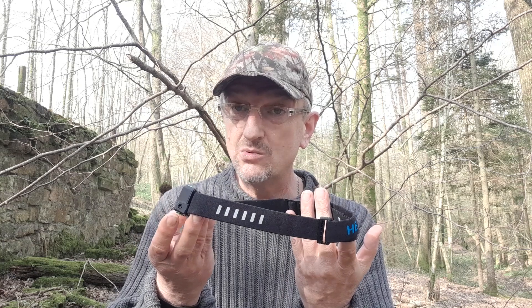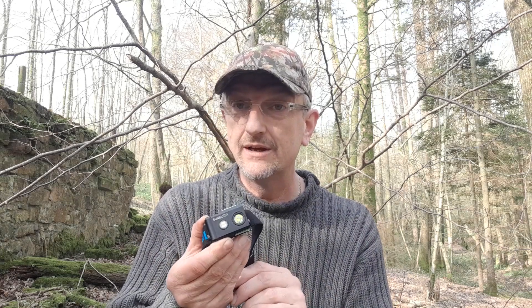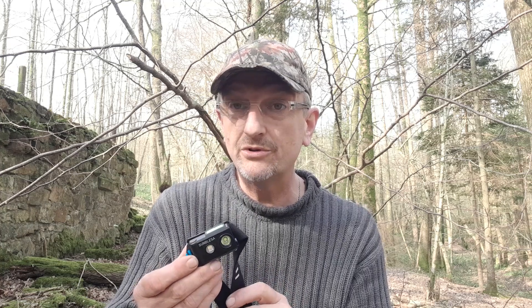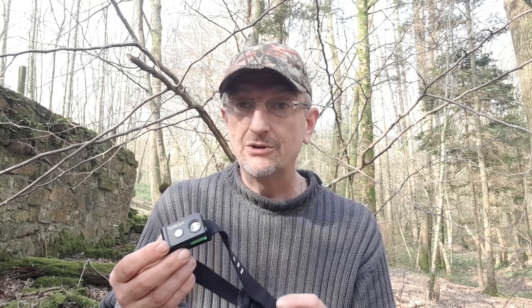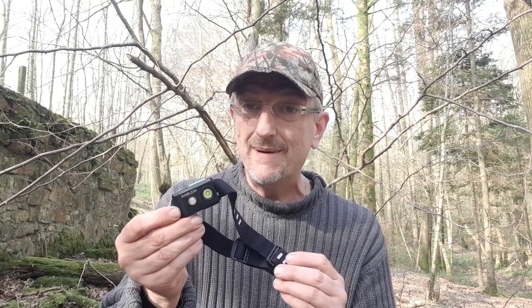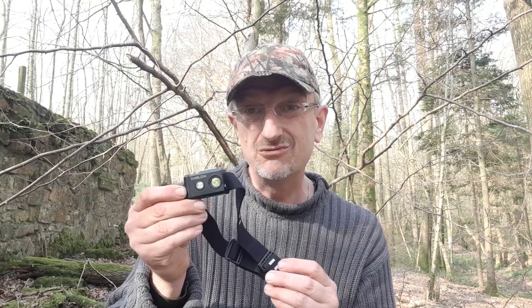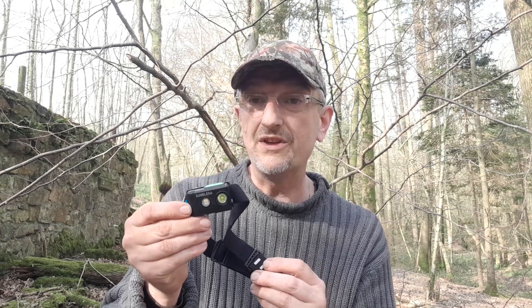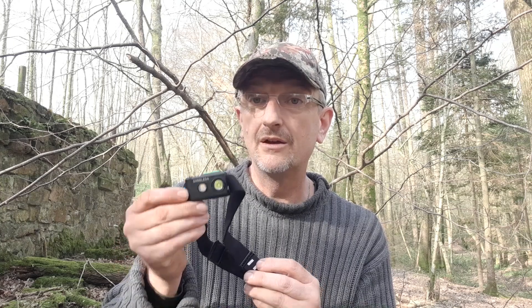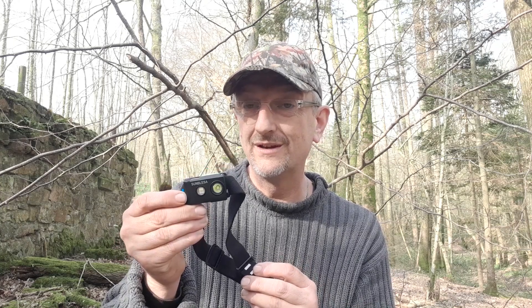The strap has loads of adjustment and it's comfortable. All in all a really good package. When I looked it up on Amazon it was about £17, and it goes up to about £20 if you get the one with the green light added. So for sub £20 this really takes a little bit of beating — it's certainly the best thing I've used within that price bracket. Very impressed.